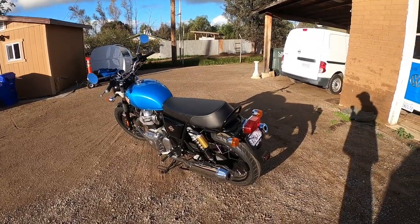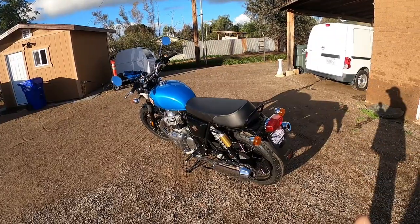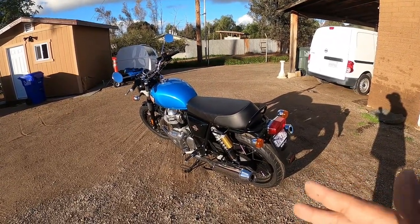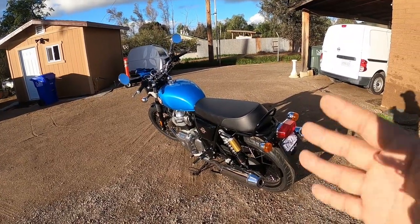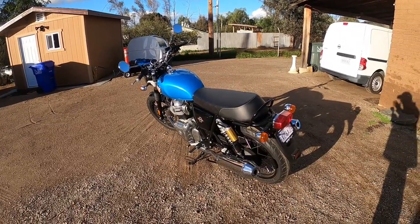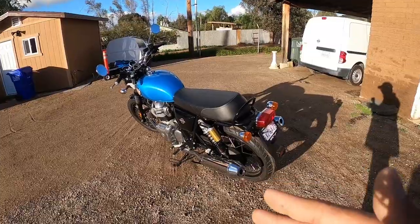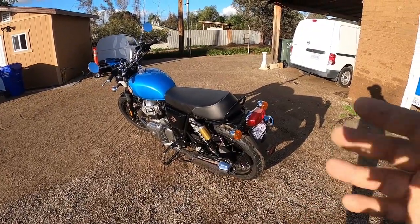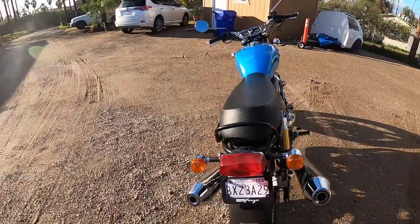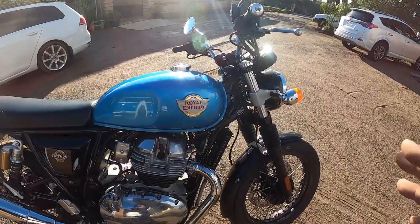We're also going to be doing some MPG comparisons, especially for where I live in Ramona, California — there's a lot of mountains and hills. What they don't tell you in reviews, even from people who own these bikes, is what they can do up and down hills in terms of miles per gallon. Believe it or not, the MPG on these things is phenomenal when you're riding correctly and not over-revving the bike. On top of that, we're going to be doing a lot of other modifications.